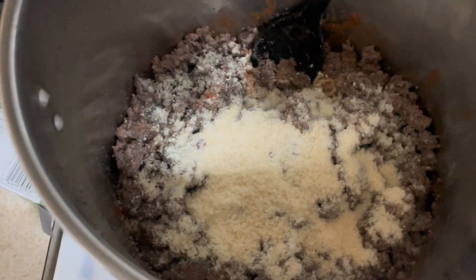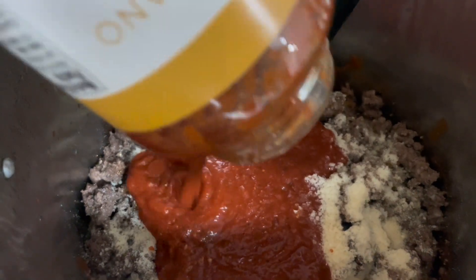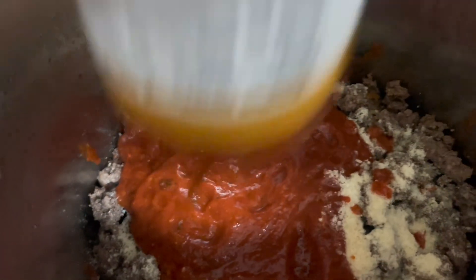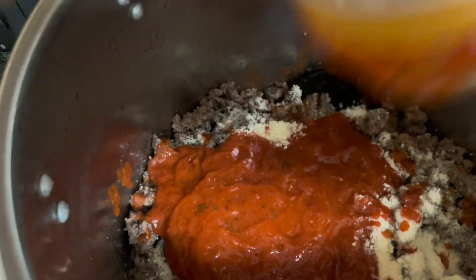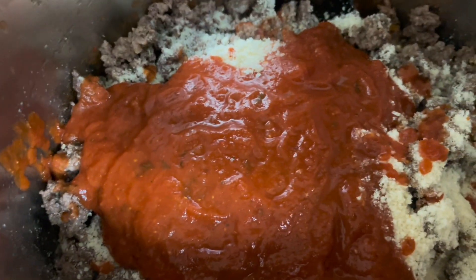And I'm gonna put another jar of sauce on there. Trying to get as much of that out as I can — pretty much empty. Now I'll stir it up real quick.